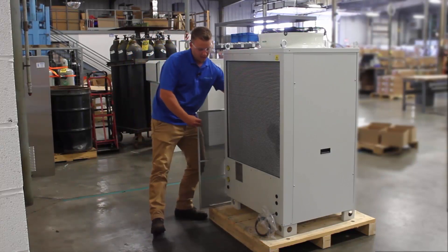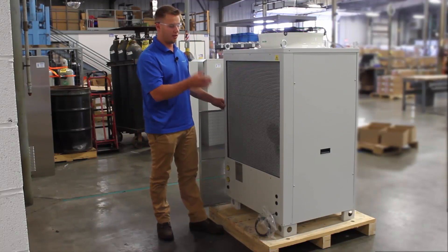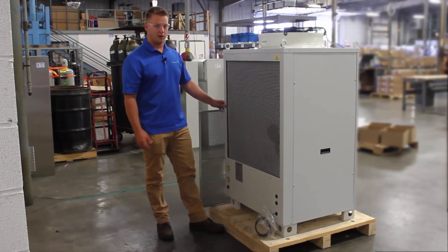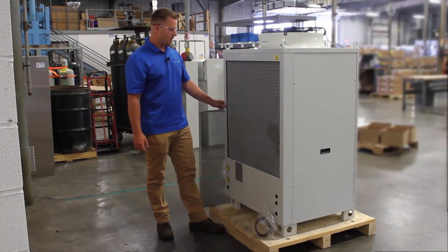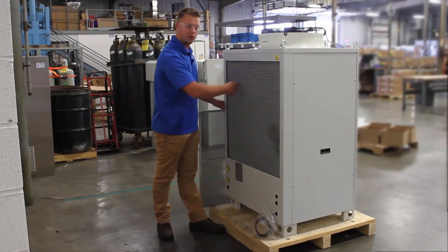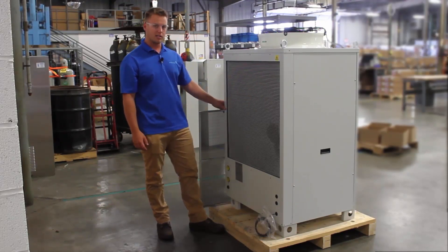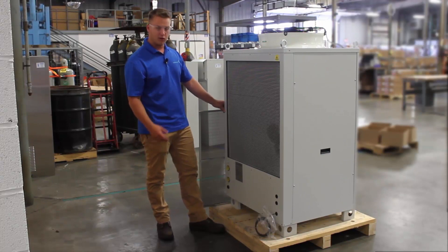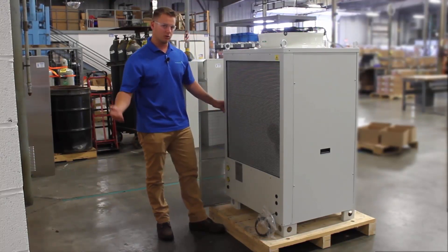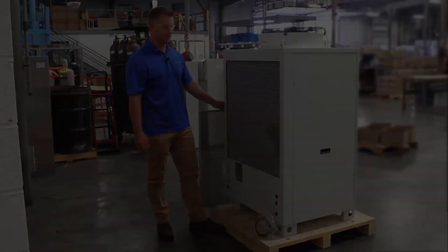Inside here, you'll see one of the key benefits to this chiller — it comes standard with a micro channel condenser. Some of the benefits to a micro channel: number one, it's very easy to clean. If you have an extremely dusty environment, all you have to do is hose this out with compressed air — that should blow all the particles out and keep you up and running. If you have a greasy, hostile environment, all you need is water. You don't need any chemical solutions to clean the coil — just warm water is best.